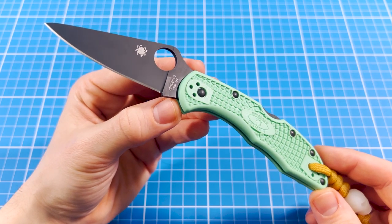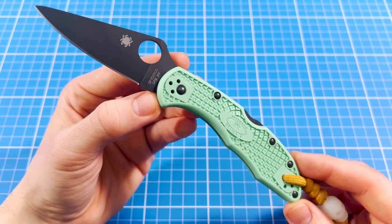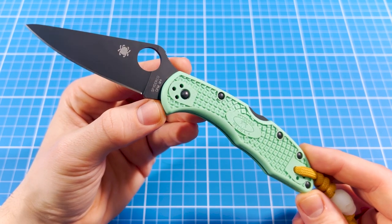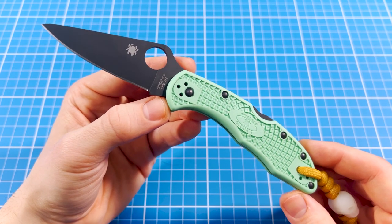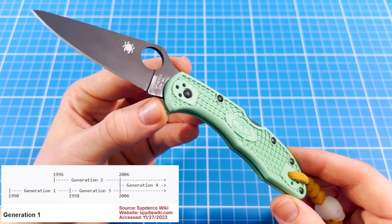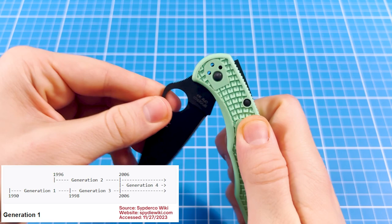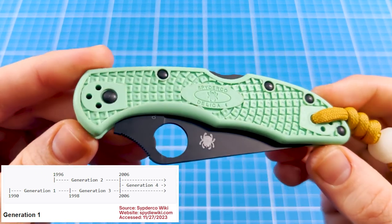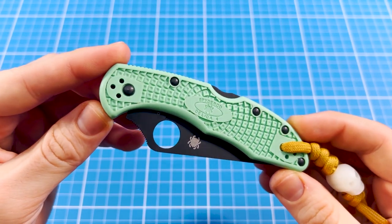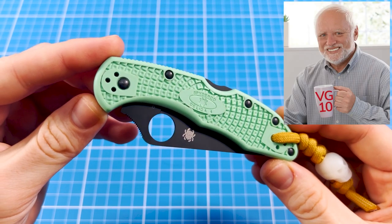Let's get back to wishlist items, because for me this Spyderco Delica was pretty high up there for a very long time. But I didn't want to rush getting it, as this knife is a true Spyderco legend and its first generation was introduced 34 years ago, several years before I was even born. The current Delica 4 design was released in 2006, 18 years ago.